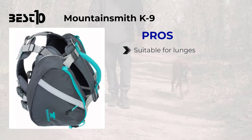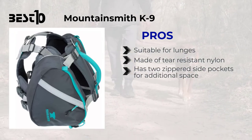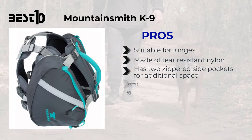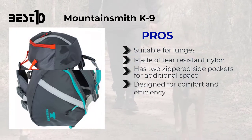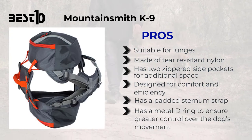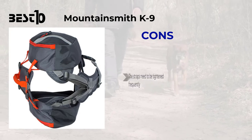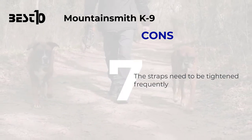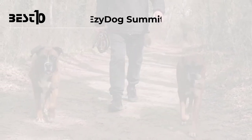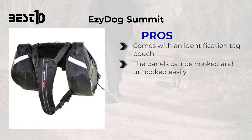Mountainsmith K9: pros — suitable for lunges, made of tear-resistant nylon, has two zippered side pockets for additional space, designed for comfort and efficiency, has a padded sternum strap, and has a metal D-ring to ensure greater control over the dog's movement. Cons — the straps need to be tightened frequently.